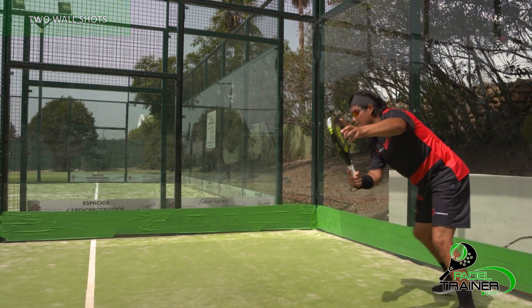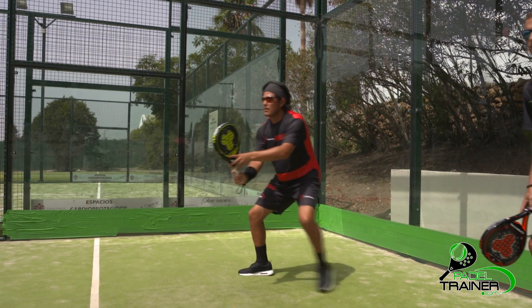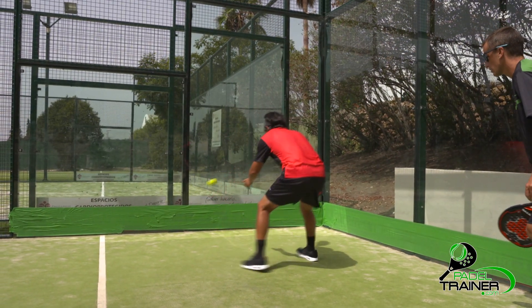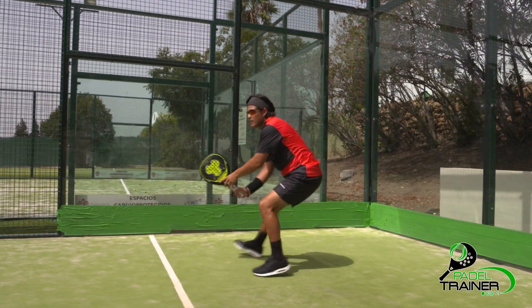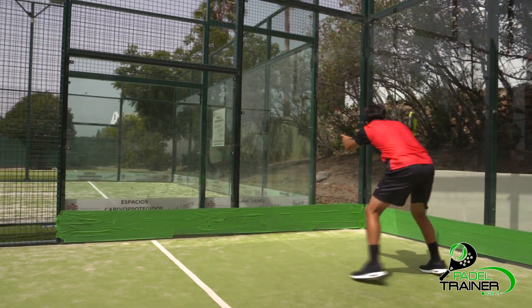The first one is the footwork. A two-wall shot will normally slow down without offering a big bounce off the back wall. Our position will then need to be corrected by moving back in a diagonal motion in order to stay totally behind the ball.